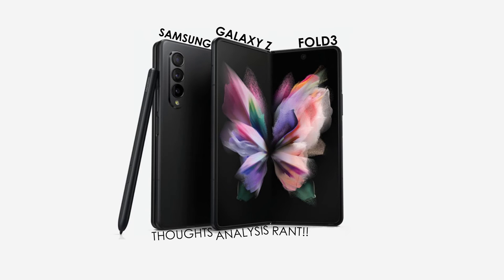Hello everyone, this is Mr. Informal bringing you the latest and greatest Mr. Informal thoughts, analysis, and rant. This time it is the recently announced Samsung Galaxy Z Fold 3.